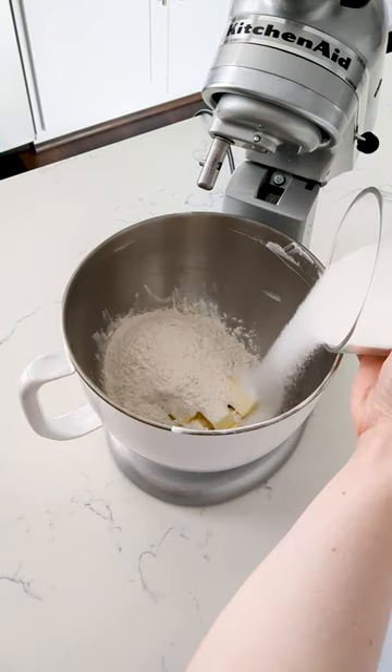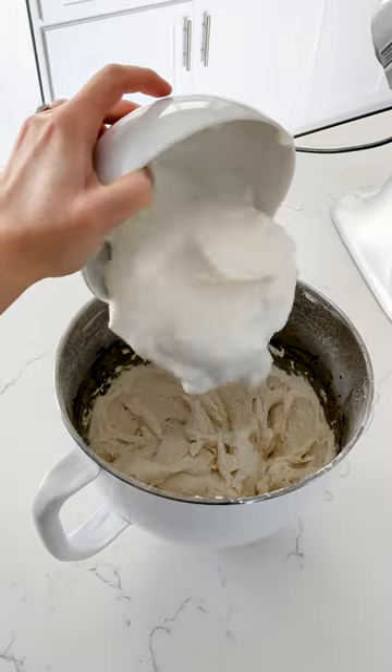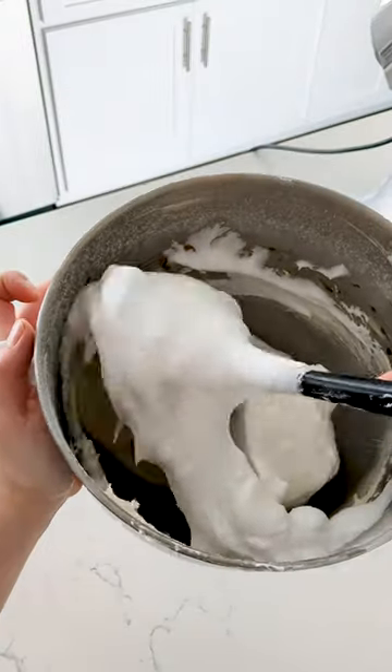Reverse cream all the dry ingredients until it looks like breadcrumbs. Stream in your liquids, then beat a minute till smooth. Then gently fold in your meringue by hand with a spatula.